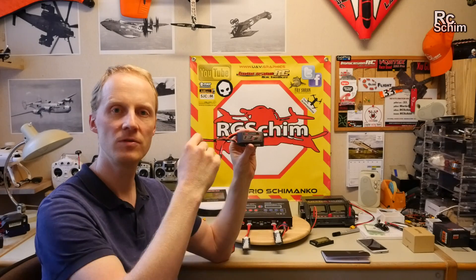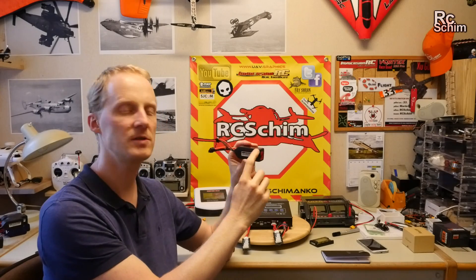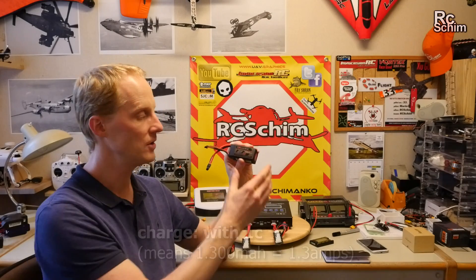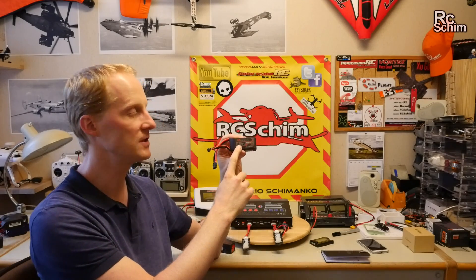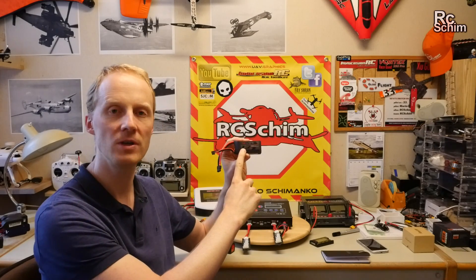If you deep discharge the batteries, the chemistry in the cells will go wild and just destroy them, so the lifespan of the battery will be very low. On charging, as a default you should charge them at 1C — 1C means if this is a 1.3 amp hour battery, you should charge it with 1.3 amps.